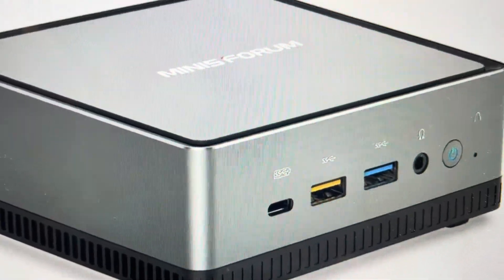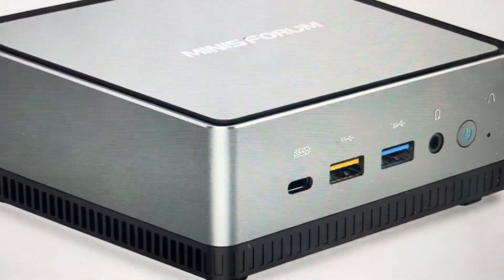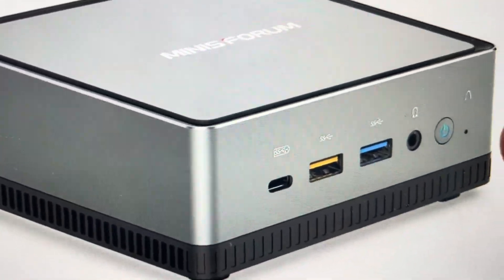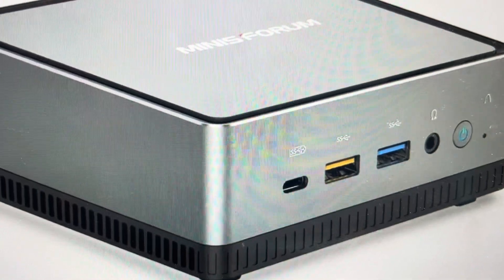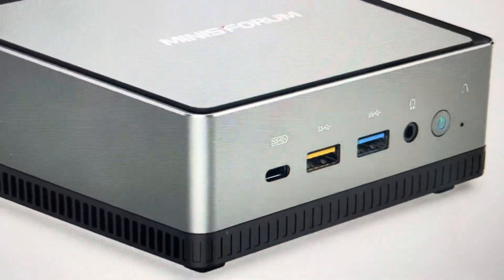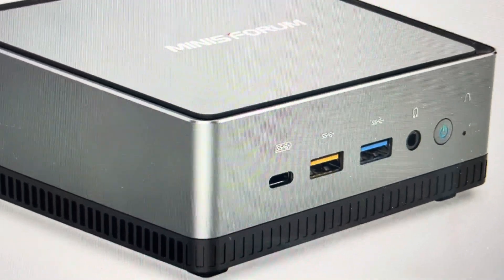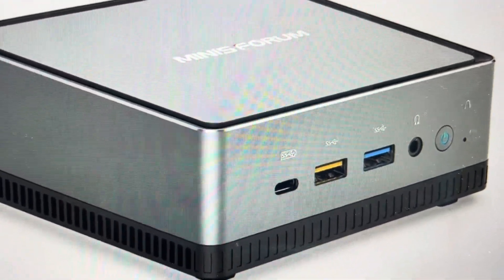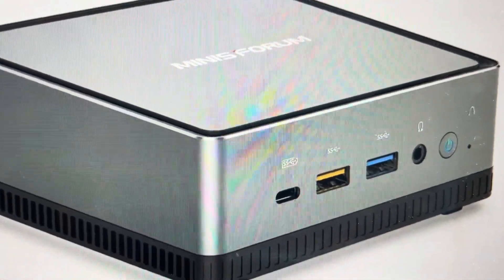All you need to do is get a paperclip, pin, or something like that — just make sure it's not too sharp to damage the machine. You'll notice there's a reset hole right here. Put your paperclip in and press and hold this button for at least 10 seconds in order to initiate the full factory default reset.